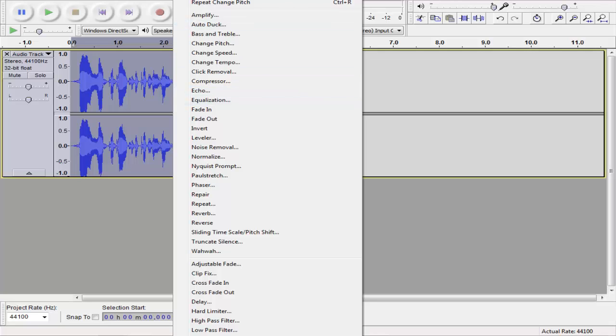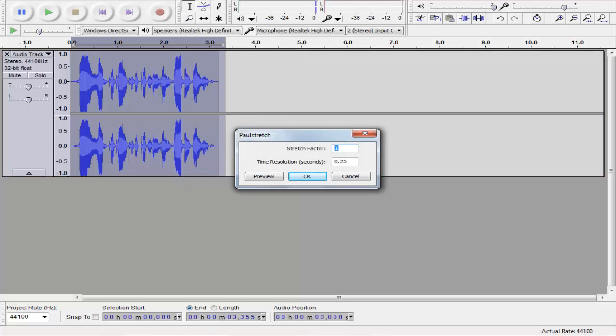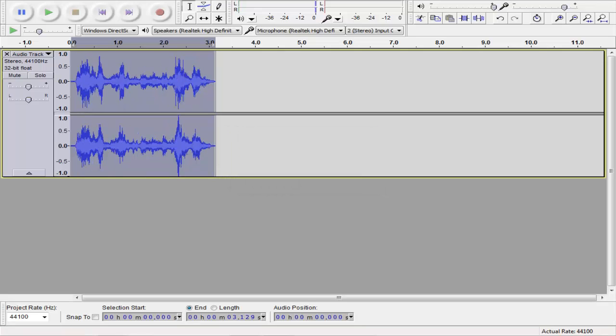Now, what we're going to do — still with it selected — is go to Paul Stretch, and we're going to make the stretch factor 1, and press OK. Now if you listen to it: "I want to go to the kitchen and grab a donut."